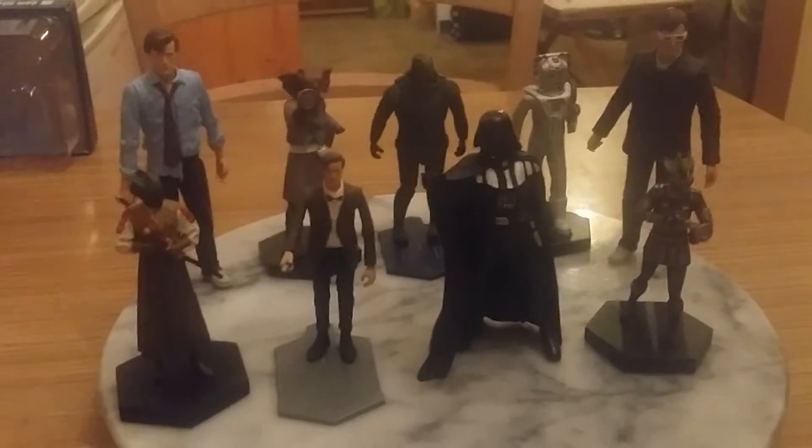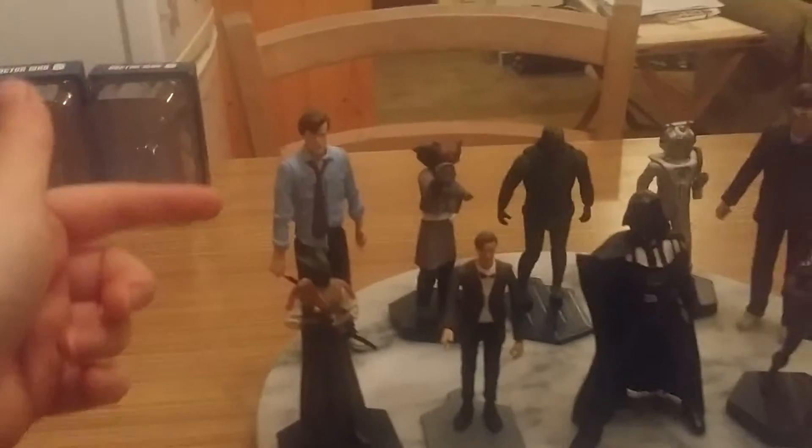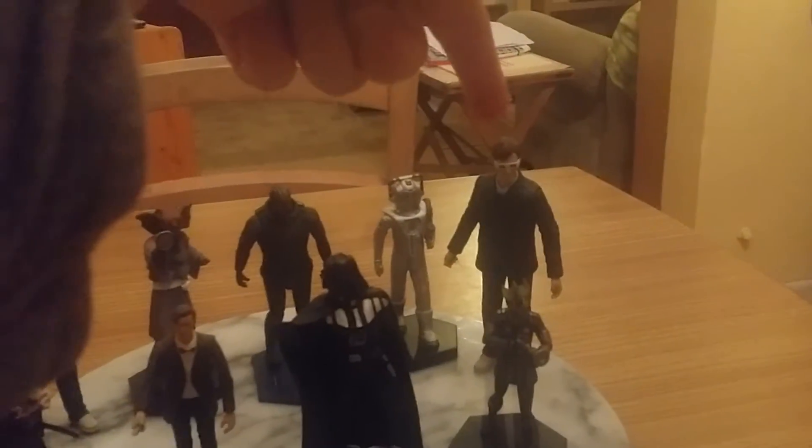Hello YouTube, here is my figurine comparison review. We've got two 5-inch character options figures: the Raggedy Doctor and the Raggedy 11th Doctor and the 10th Doctor.